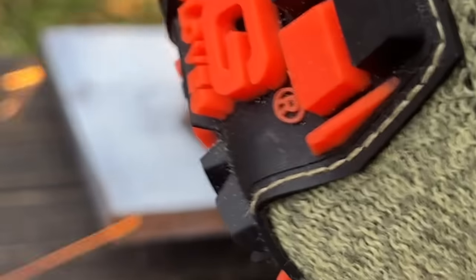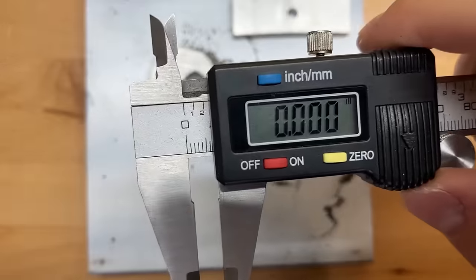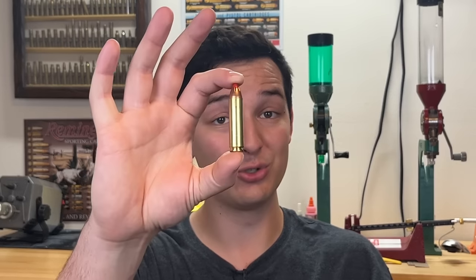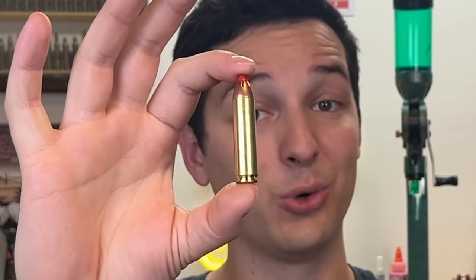First it was the performance of the magnets, and second it was the performance of the .450 Bushmaster. The .350 Legend was only able to penetrate 0.155 inches on that three-eighth inch mild steel plate — but that's pretty boring, if I'm being honest. What I actually want to know is how this monstrosity, this absolute beast of an AR-15 cartridge, was not able to penetrate a quarter inch of mild steel. So let's take a look at some ballistic charts.